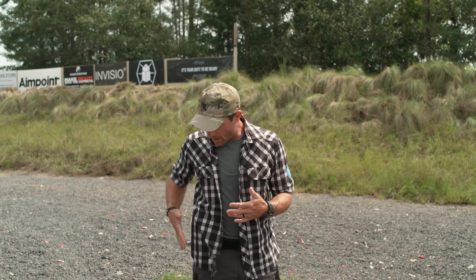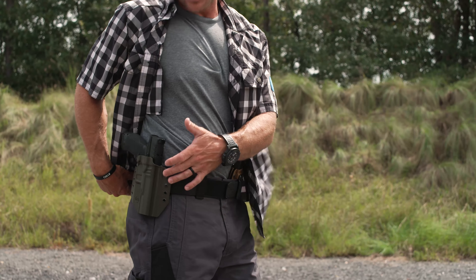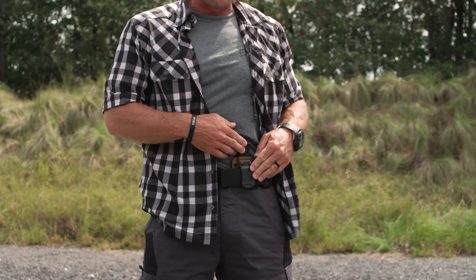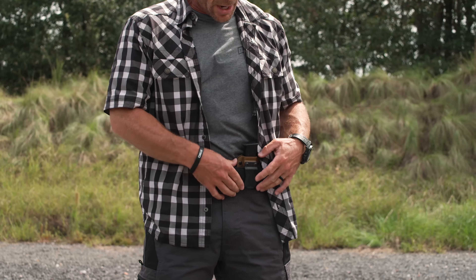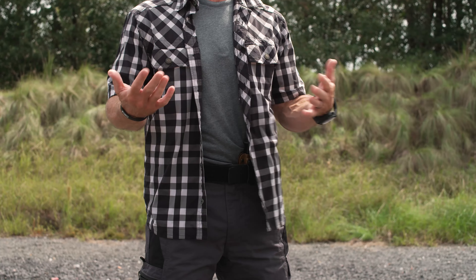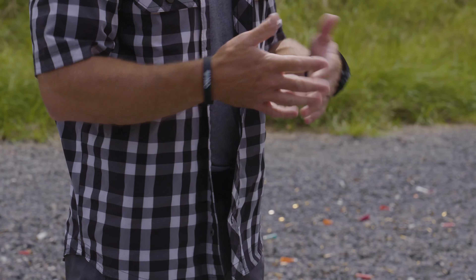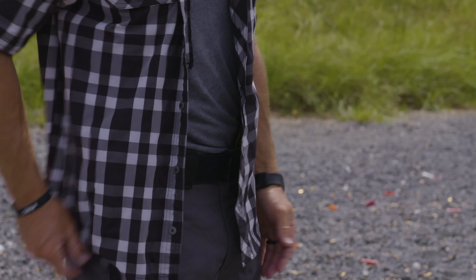In this situation, I've just got my button-up covering my outside-the-waistband setup. This is my CNG outside-the-waistband holster with my Walther PDP. I also have a universal mag holder from CNG carrying a spare magazine up front. My cover garment covers everything perfectly so nobody can see — I'm not printing.